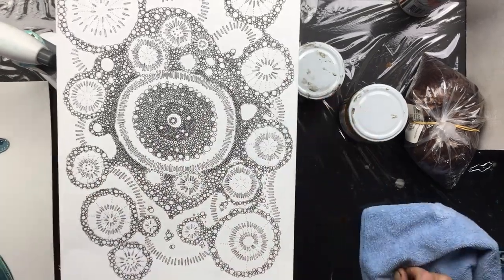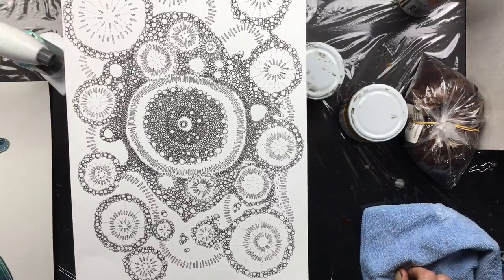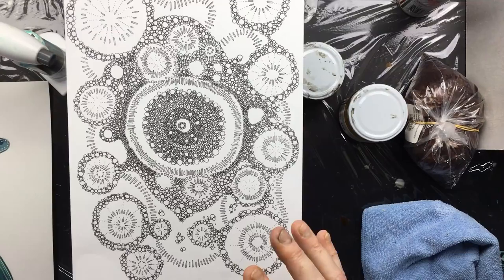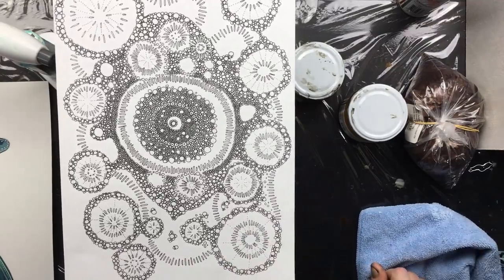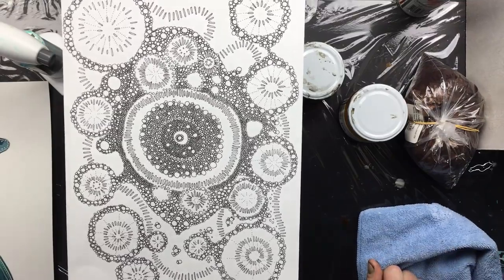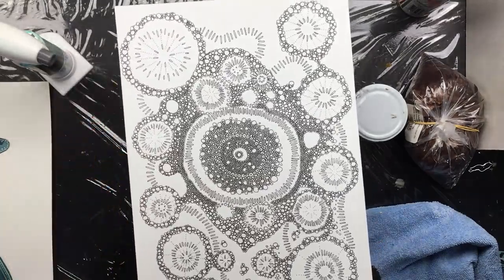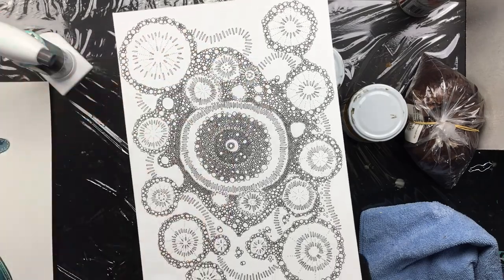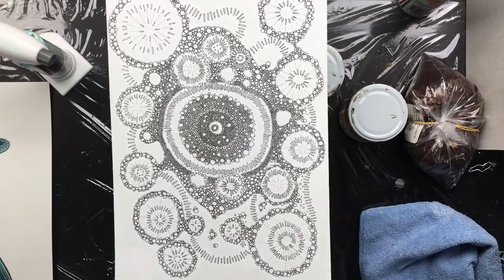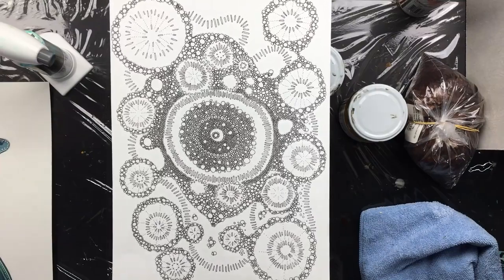Believe me, when you start doing this you go into Zen mode — you really do. When you get to the end you're thinking 'why am I done? I want to do more.' It's so much fun, even for children — just make the circles a bit bigger and then come back and color it. Even if you have absolutely no drawing skills you can do something like this. Another idea: do a beautiful background in watercolor first — it's so subtle — then put this over it for instant art.